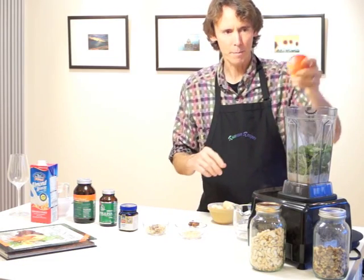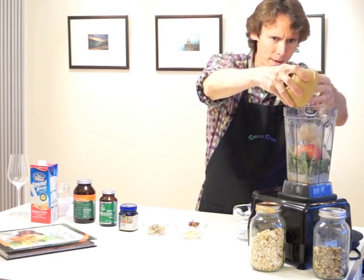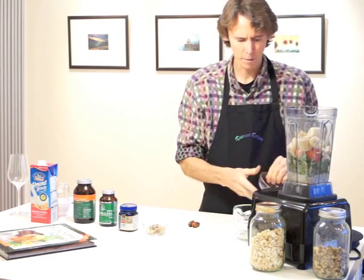I like to put in almost a full apple, and about one and a half frozen banana to make a nice smooth ice cream consistency.